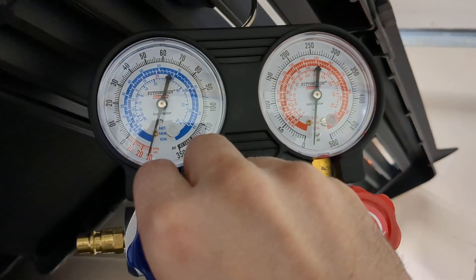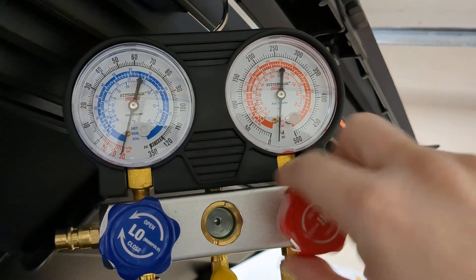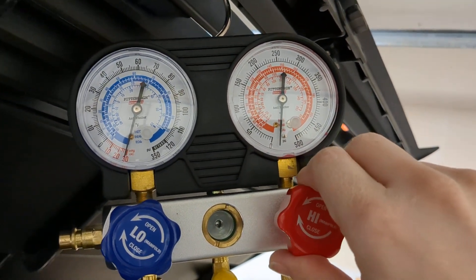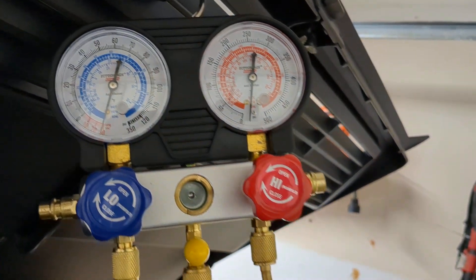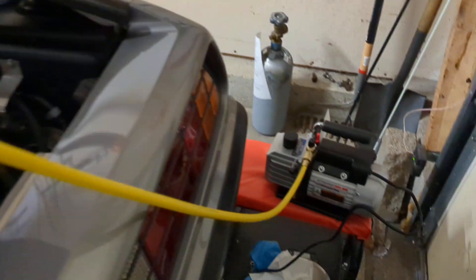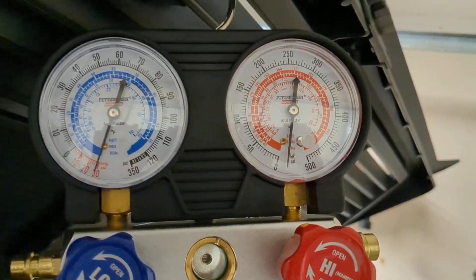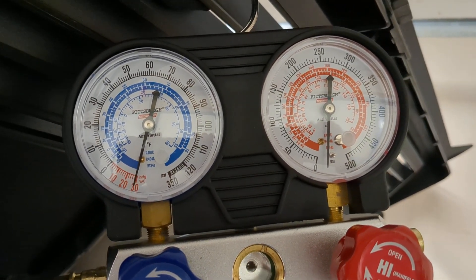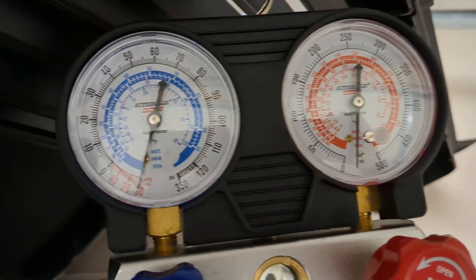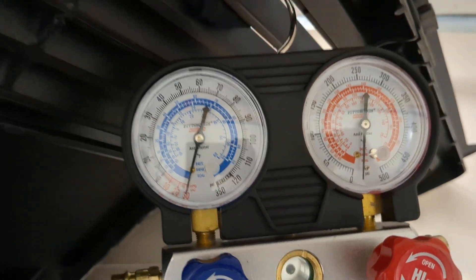I've got good vacuum - 30 inches. Now I'm going to close these valves, because when I turn the vacuum pump off I don't want to bleed vacuum out through the pump. Valves are closed, turning off the pump. I could watch the gauges for three or four minutes to make sure they're not moving, but I've already done that, so I know I'm not leaking anywhere between these valves.